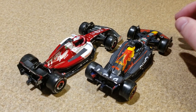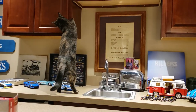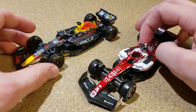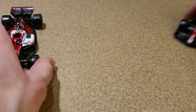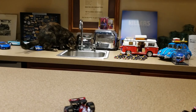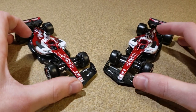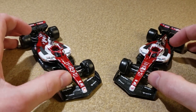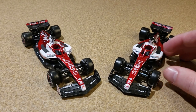Right now the Alfa Romeo is probably the best one, but the Red Bull is still pretty good too. I definitely recommend these for the price, for the shelf, for the F1 fans who don't want to spend ridiculous amounts of money — for a decently good car, these are great.